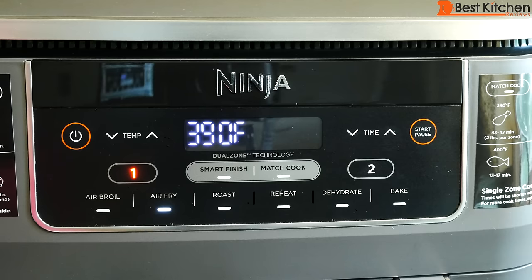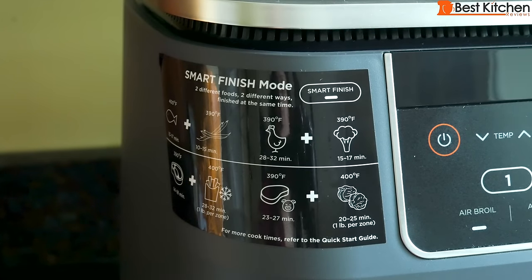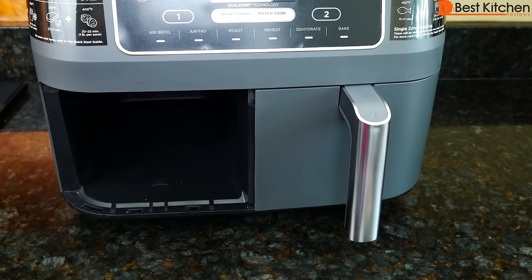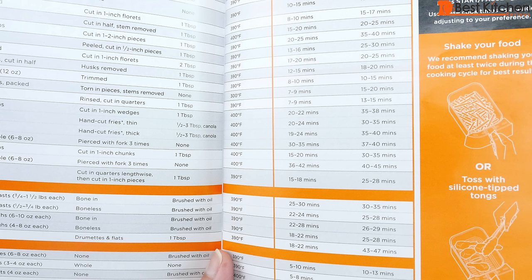Whenever you press a function, the default temperature will be displayed. There are stickers on either side of the unit with cooking times and temperatures for popular foods, so you don't have to look them up in the manual. You can cook in both baskets at the same time or just one. For example, broccoli takes 8–10 minutes in a single zone and 15–17 minutes in dual zone. A pound of thick-cut french fries is 19–24 minutes in single zone and 35–40 minutes in dual zone.